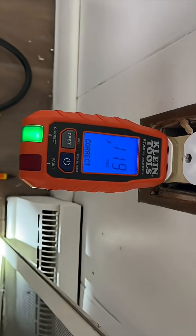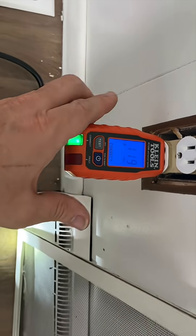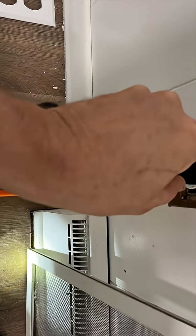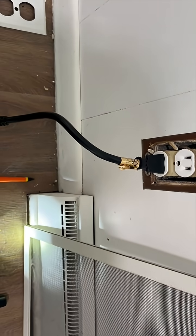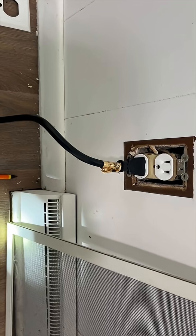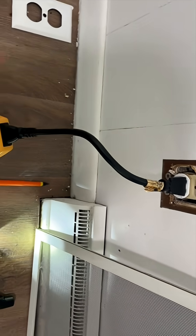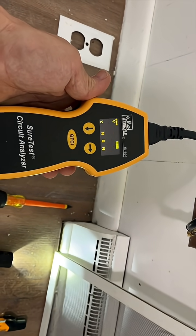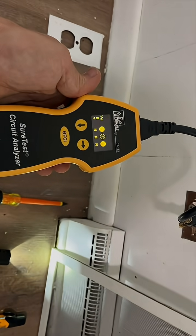We use a standard polarity test for everything — it looks correct. However, due to the aged wiring in the home and the other two-prong receptacles, I became suspicious. So I decided to use my true RMS meter, and as you can see, we do indeed have a false bootleg ground.